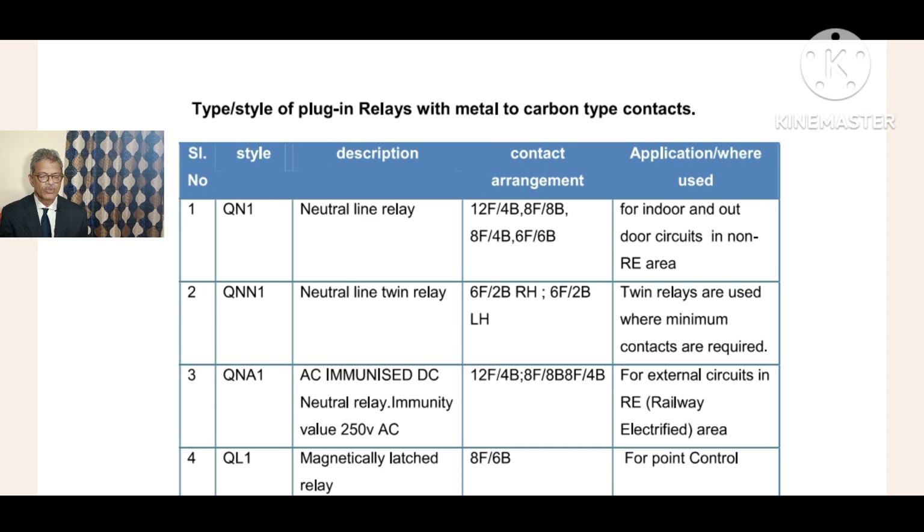Coming to the fourth one: QL1. This is a magnetically latch relay - 'L' means latching. This relay is used for point control only. The contact arrangement is fixed: 8 front contacts and 6 back contacts. Unlike QN1 and QNA1 which have different combinations, QL1 has a fixed contact arrangement and is purely used for point control only.